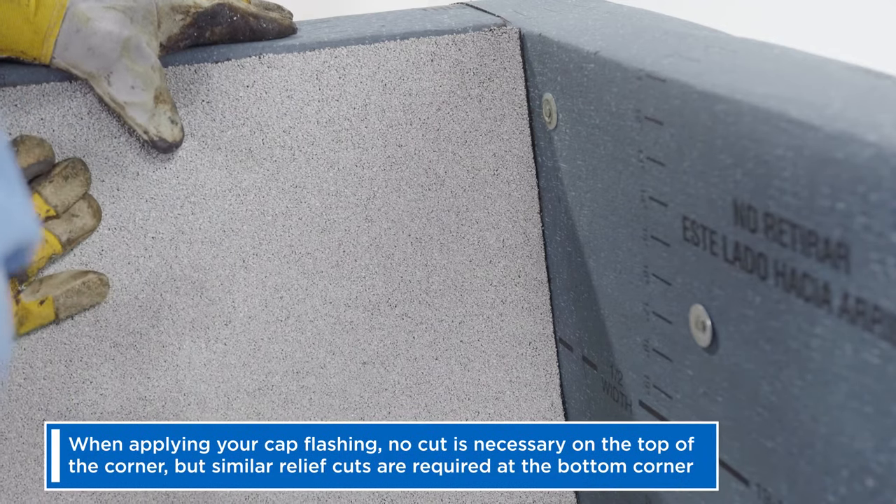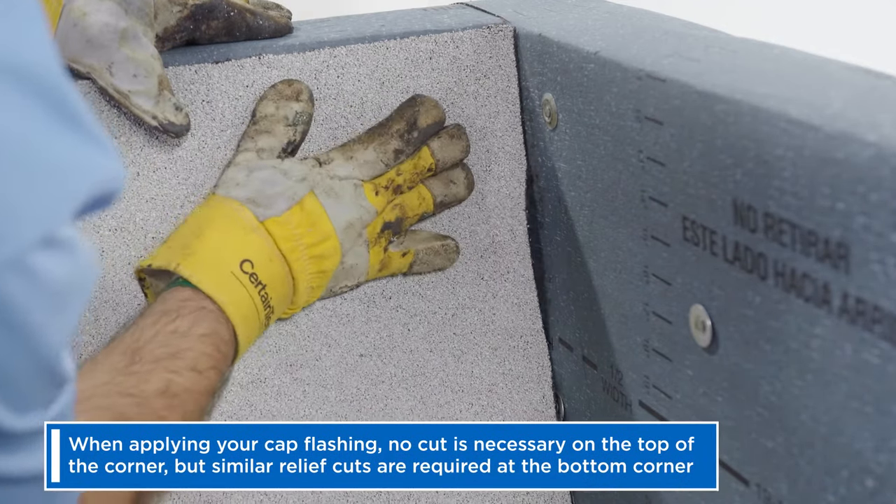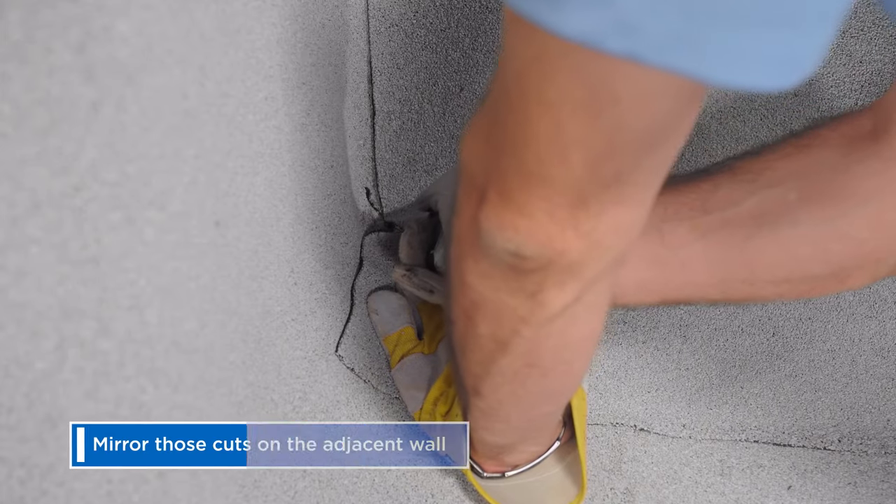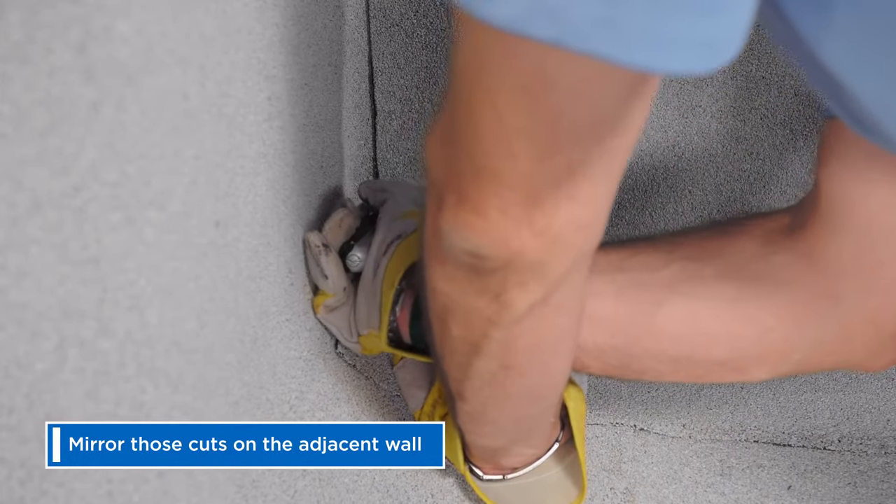When applying your cap flashing, no cut is necessary on the top of the corner, but similar relief cuts are required at the bottom corner. Mirror those cuts on the adjacent wall.